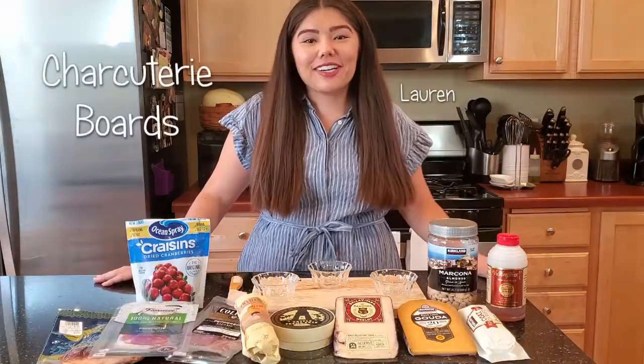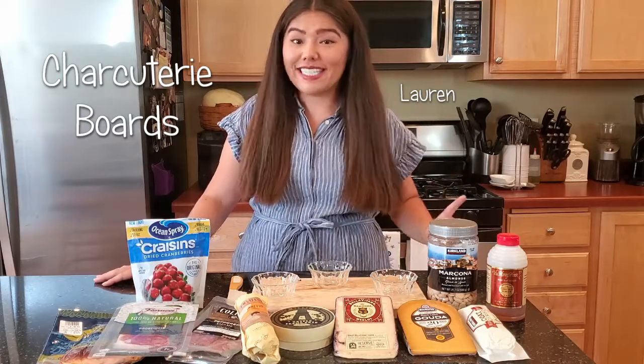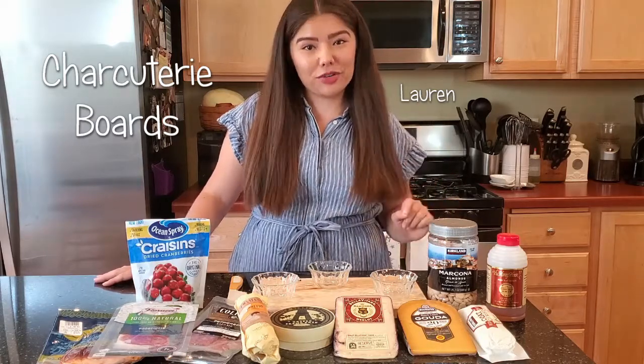Hey guys, it's Lauren. And for those of you out there that know me, you know that I am obsessed with cheese. So today we're going to be making one of my favorite things to eat, a charcuterie board.